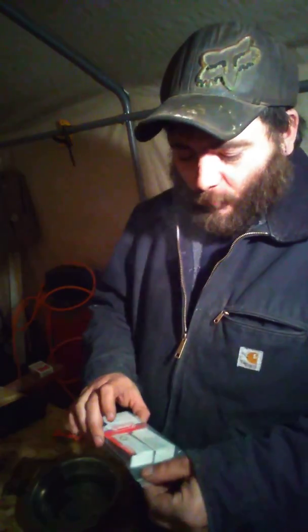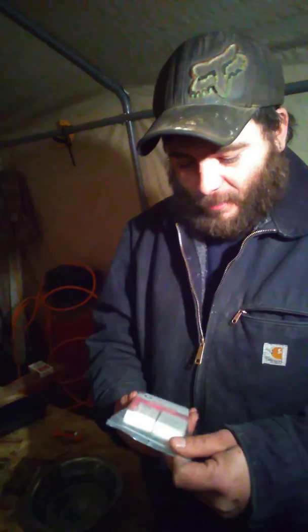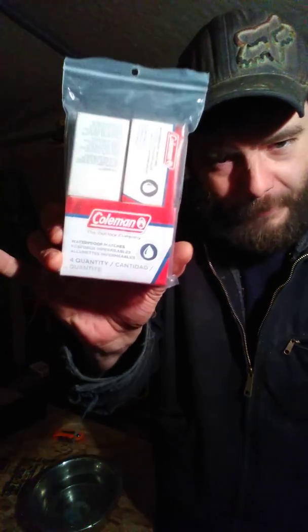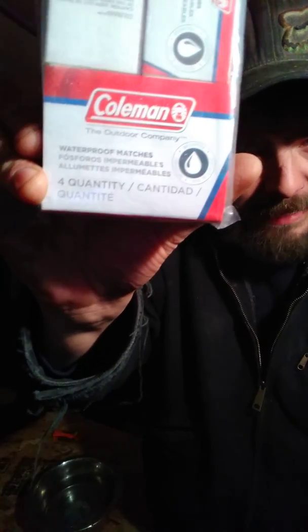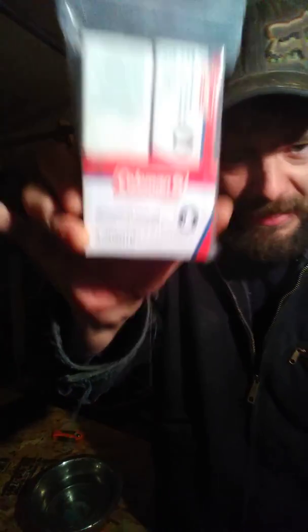Today I'm coming at you with a review — my opinion on Coleman Waterproof Matches. I got these at Kmart on sale and I haven't tried these yet, but I want to try them for you guys. I've got a special review today because I'm going to drop these into water and see how they perform after we pull them back out.